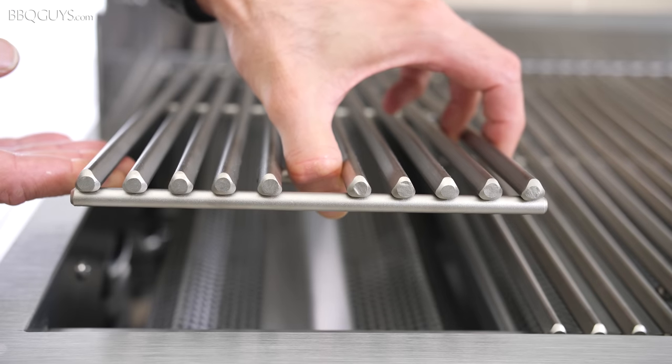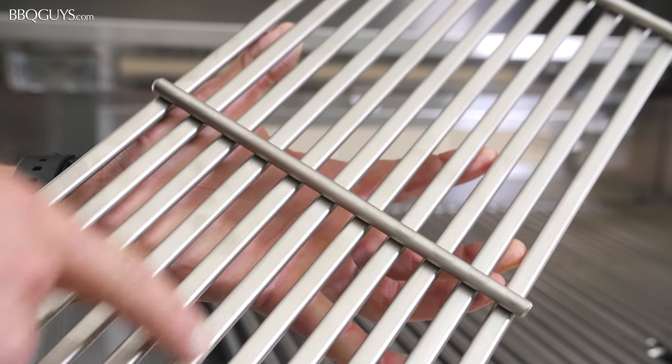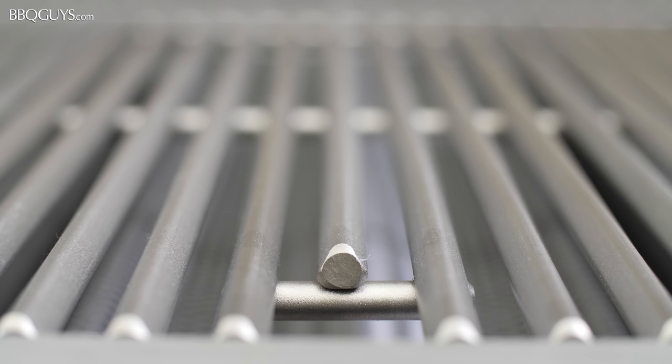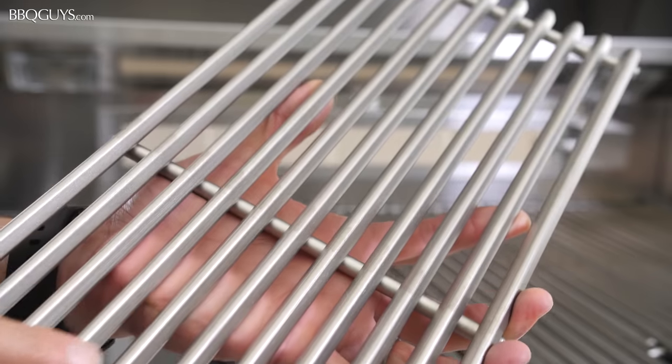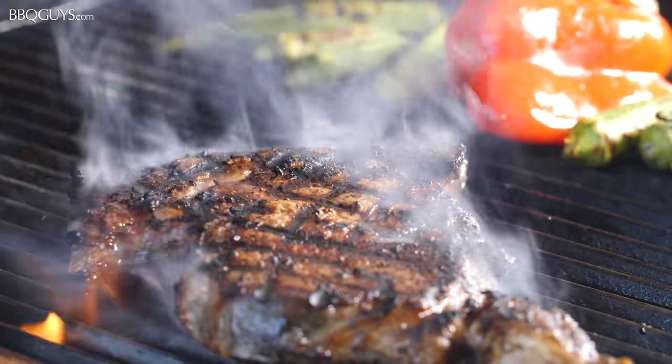The grids are made entirely of 304 stainless steel rods, carefully designed with a flat bottom to retain heat and a pointed top to deliver the perfect sear. This grid design really takes me back to my days working on a restaurant char broiler.